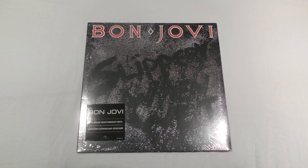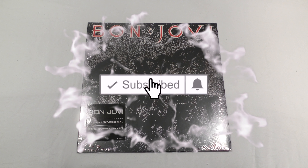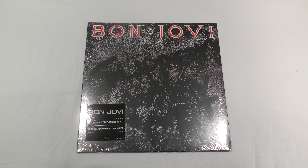Before we get too far into the video, be sure to smash that like button, and don't forget to hit that subscribe button too, and the bell notification — that way you never miss an unboxing vinyl video here on my YouTube channel. Let's get into it, unbox this album, and check it out.